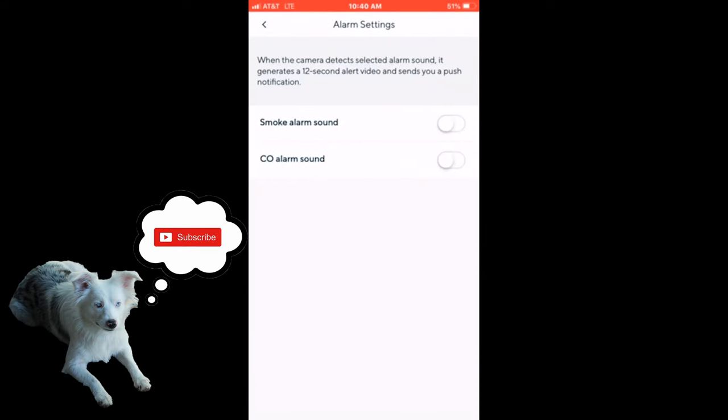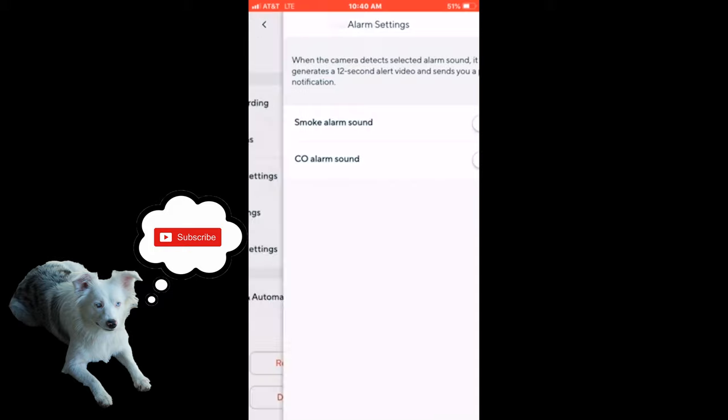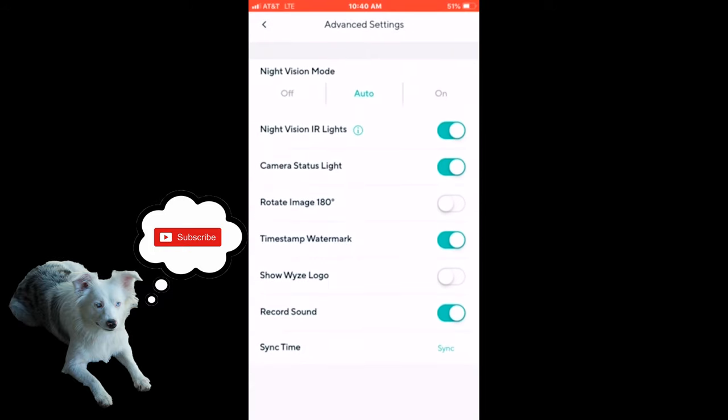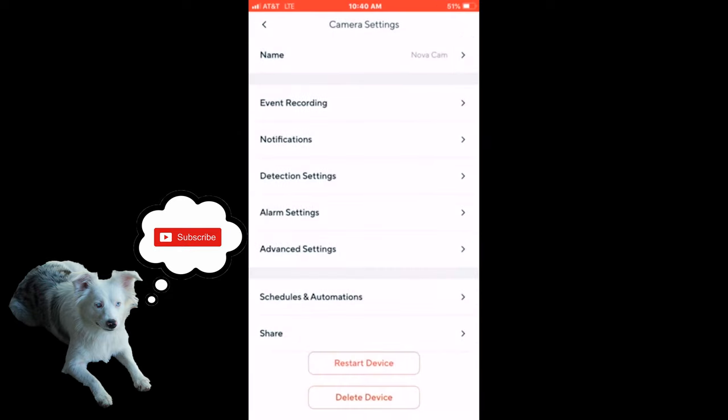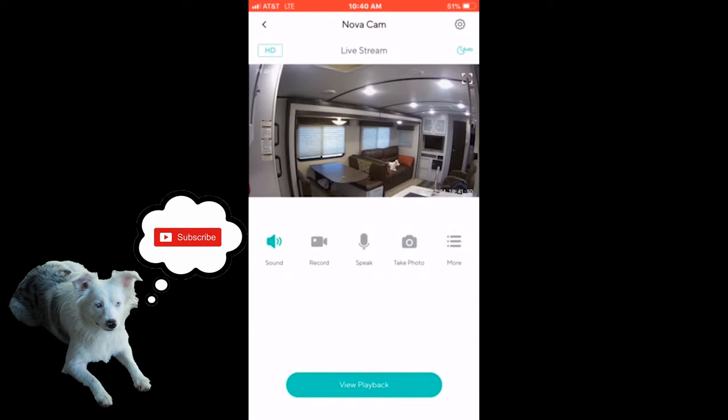Alarms — this is a cool one. You can have these on so that if it hears a smoke alarm sound or a CO2 alarm sound, it will send you a push notification as well. In the event settings, we didn't really mess with any of these except turning the Wyze Cam logo off so it wasn't obstructing any views. But let me go back and show you.